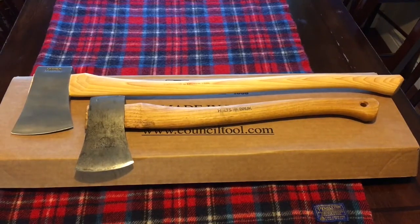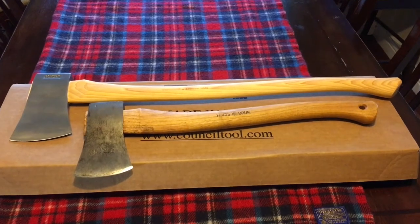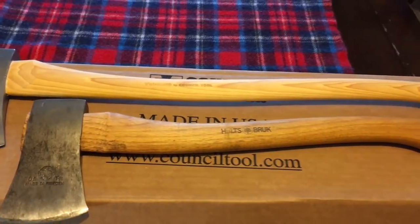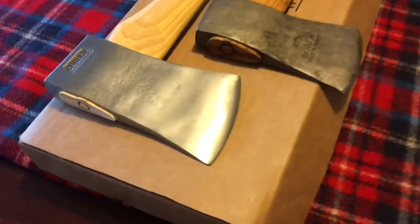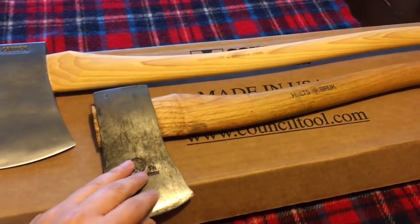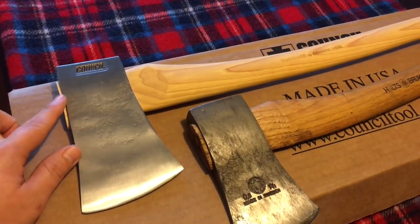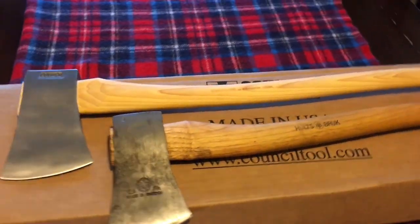I think this Bad Boy Axe is going to fit me better than the Woodcraft 24-inch axe would have. I already have this Holtzbrook 20 and a half inch hatchet axe. So if I were to need an axe for backpacking, I could always take this one, and for any camp sites I could use this one. I think it would just fit my lifestyle better than the Woodcraft axe.